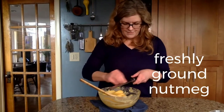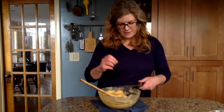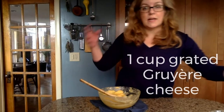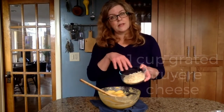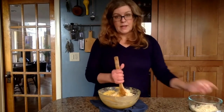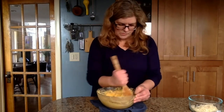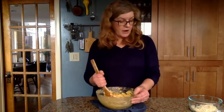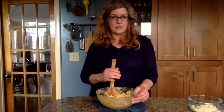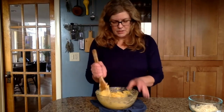The last things we're going to add are a little freshly ground nutmeg — you should always use freshly ground nutmeg, it has about ten times the flavor of pre-ground — and a cup of cheese. This is a Gruyere. The classic Gougere uses some type of Gruyere, Swiss, or Emmental cheese, though you can also use other hard cheeses like cheddar or Parmesan. We're reserving a little bit of the cheese to sprinkle over the tops.